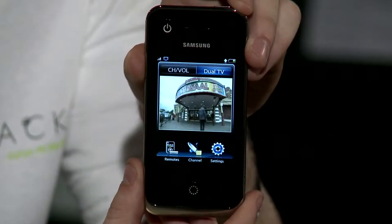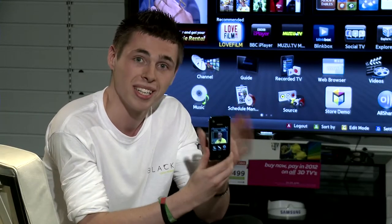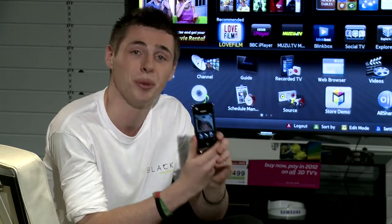So, if you've ever been watching your favourite programme and thought, maybe I just want to get a drink, don't want to miss any of the show — do not worry. Carry this around with you in your pocket and you'll never miss a thing. It is awesome.